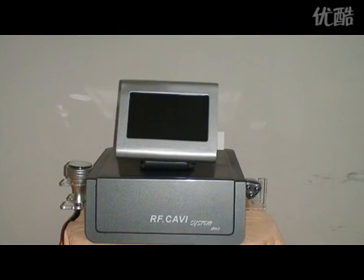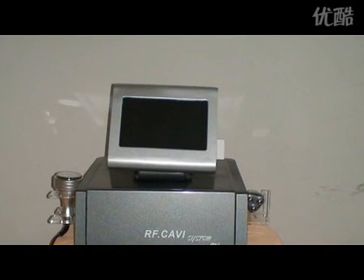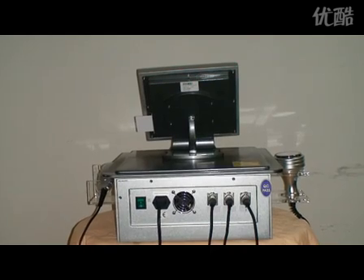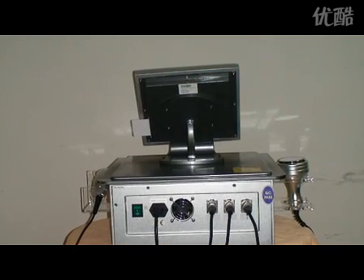RU plus 2 has the function of ultrasonic cavitation and tripolar radio frequency.